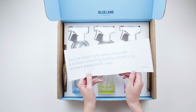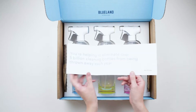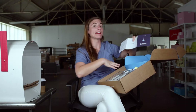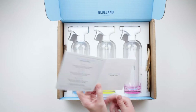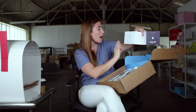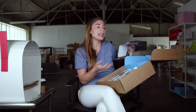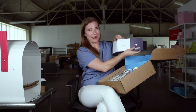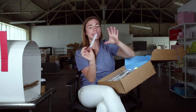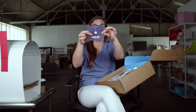In the trifold, they've got this: you're helping to eliminate over 5 billion cleaning bottles from being thrown away each year at Blueland. This is a nice way of reminding me of the impact I'm having by buying the product. And then it gives me actual instructions: Fill, drop, clean. Fill it with warm water. Drop the tablet in. Wait for it to dissolve. And then start cleaning — because it's a cleaning product. Good, clean fun at Blueland. They've got some really fun messaging. I like how simple this is and how much they're achieving with actual instructions and brand messaging.